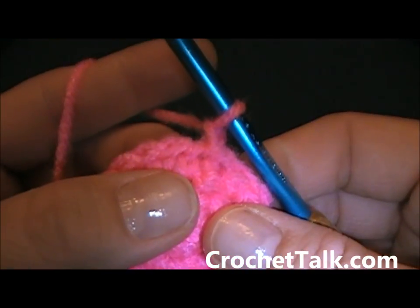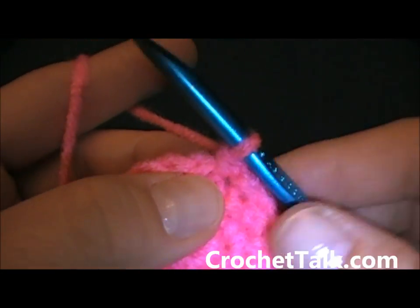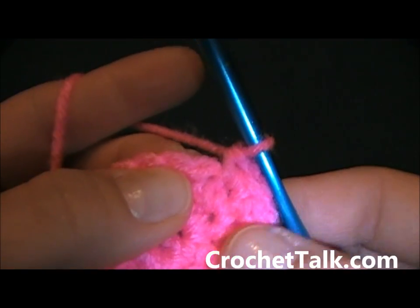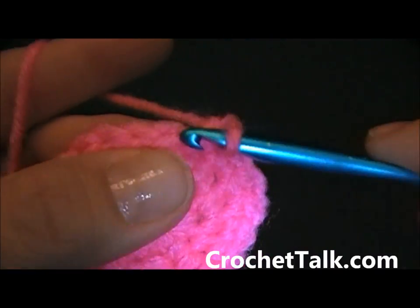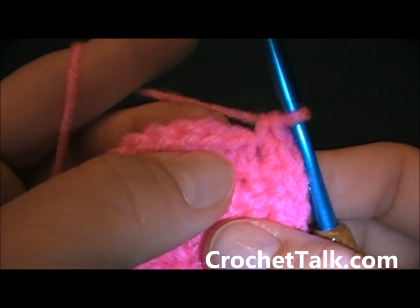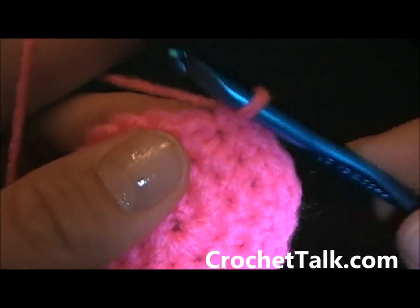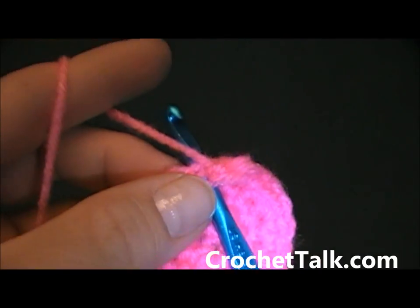Chain 1, single crochet into the first stitch — the same stitch as the join. Single crochet into the next stitch, 2 single crochets into the next stitch, then 1 single crochet into the next two stitches, 2 single crochets into the next stitch. Repeat that around: 1 single crochet into the next two stitches, 2 single crochets into the next stitch, and just repeat around. Go ahead and pause the video here and I will meet you at the end.